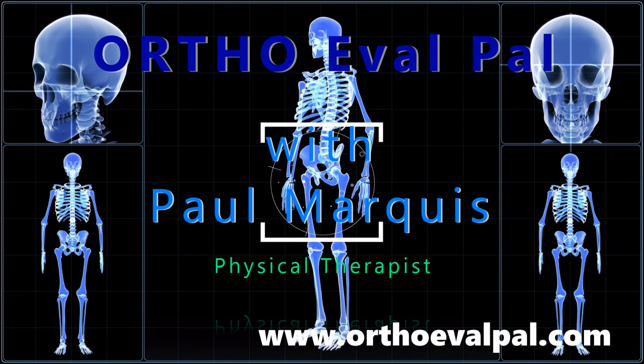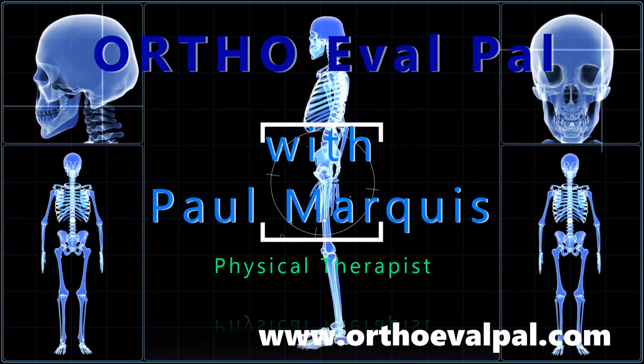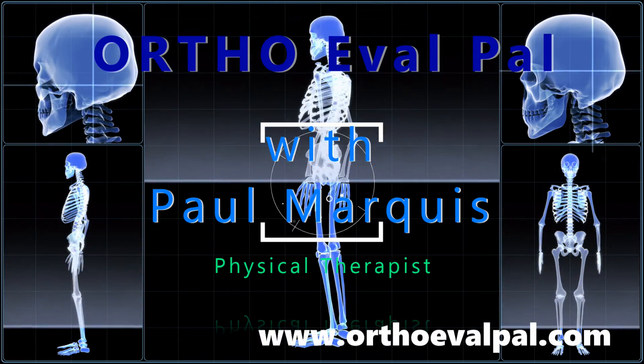That is the Horizontal Adduction Test. We hope you've enjoyed this video, and for more awesome content, go to OrthoEvalPal.com. Can't wait to see you there.